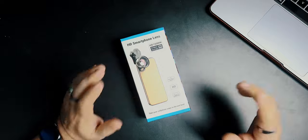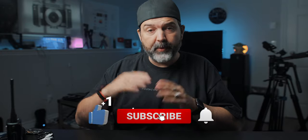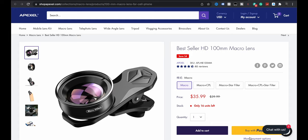You're looking at normally around $40, but $36 right now for the HD 100 millimeter macro lens. And 100 millimeters is kind of that sweet spot for even high-end macro — I've shot some beautiful macro photography with an actual Canon full-size 100 millimeter macro. So this is what you're getting for your smartphone for $36. Right now it has 46 reviews giving it four and a half stars — I'm curious.